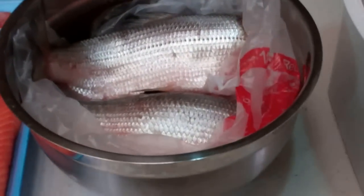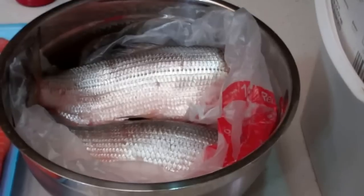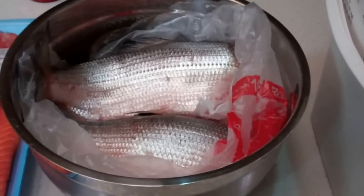When I get this ready tonight I'm gonna get it all brined, then I'll follow up and be back to show you how to get it prepared and ready for the smoker.